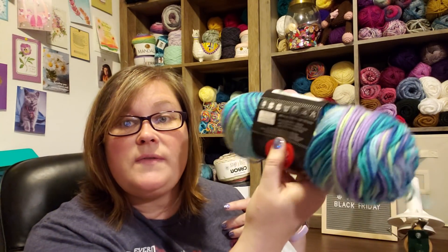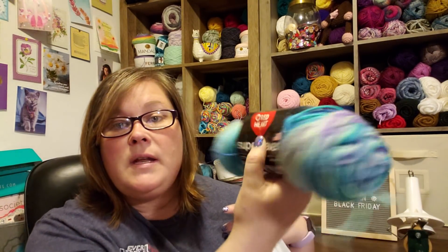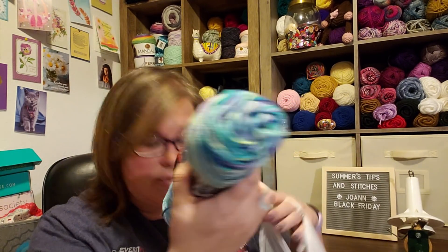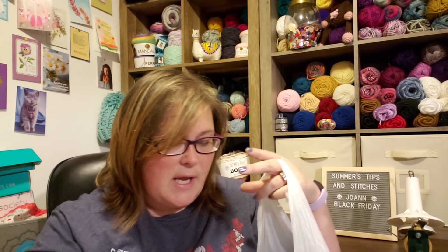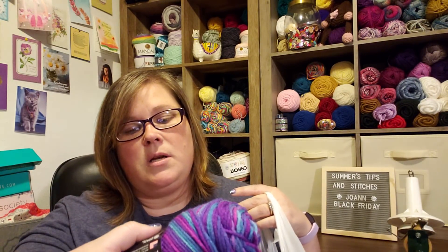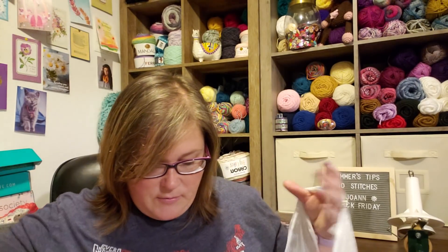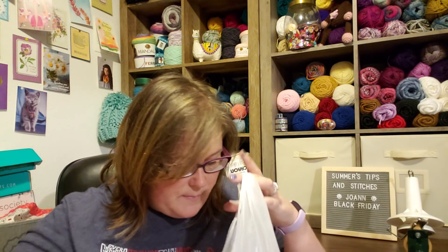Then I grabbed this because this poor Red Heart was $2.50 — it was all by itself in a bin with no other color like it. So I thought I'd grab it and make a bunch of baby hats. And then this is my all-time favorite Red Heart Grape Fizz — I love it. They had a whole bunch of that one; it wasn't lonely, I just snatched it up.